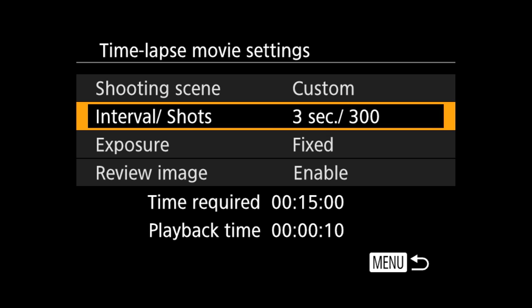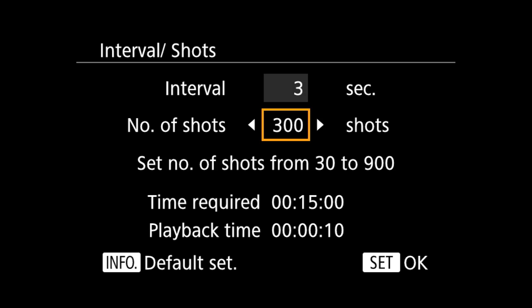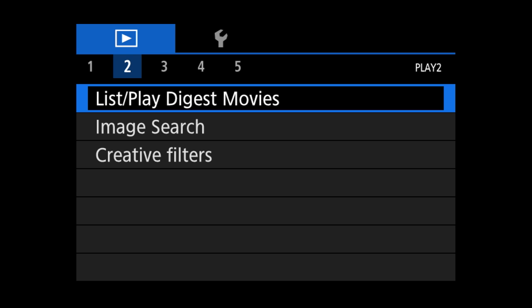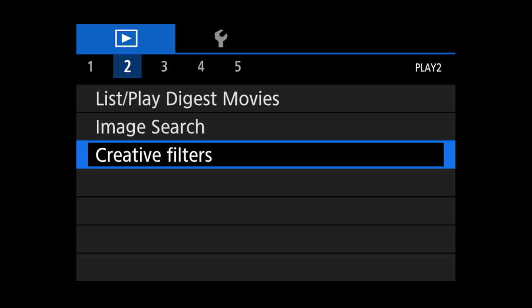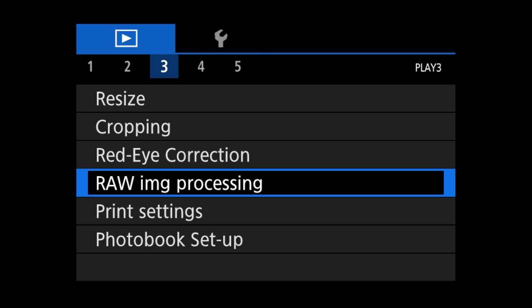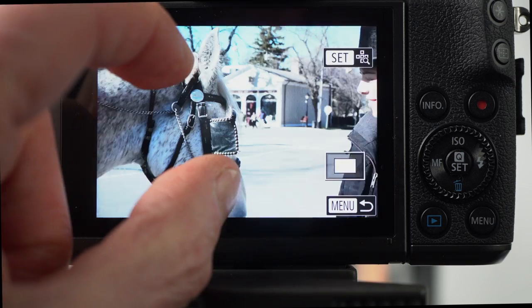The handy display indicates both how long it will take to shoot and how long the finished movie will be. The M5 has an extensive playback menu which includes the ability to add creative filters and to process raw images with a comprehensive set of adjustments. Touch works to scroll and zoom your images.